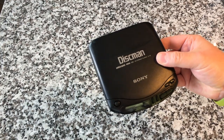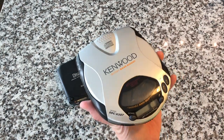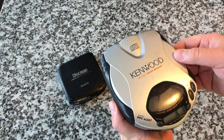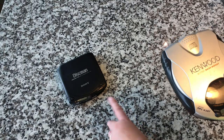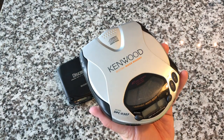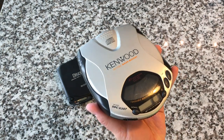Sound quality wise, there is a little bit of hiss — I don't know if that's inherent in this model or just this particular device. Eventually I moved on to this device here, also a replacement. I bought a Kenwood that had amazing sound quality. The real story here is I lose CD players — I don't know why they go missing.